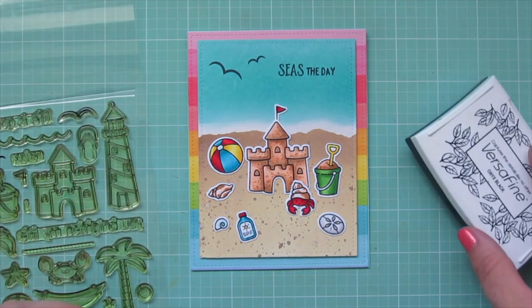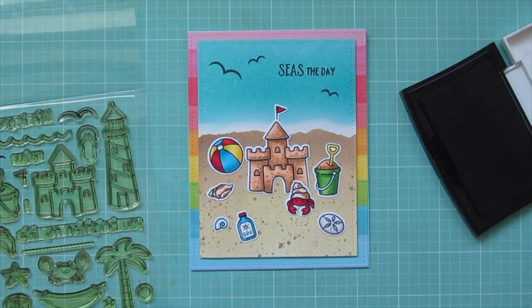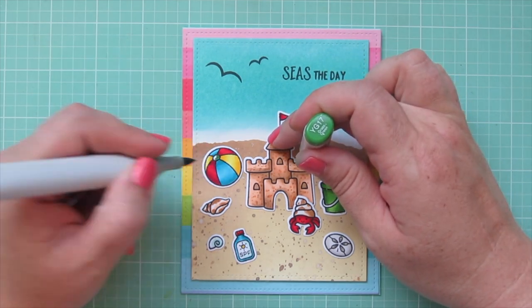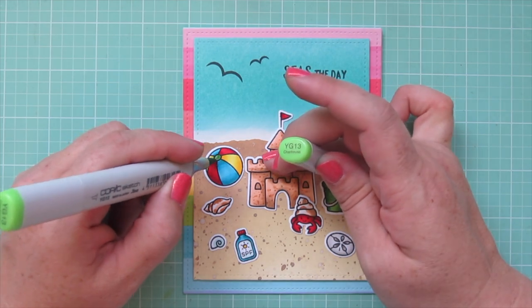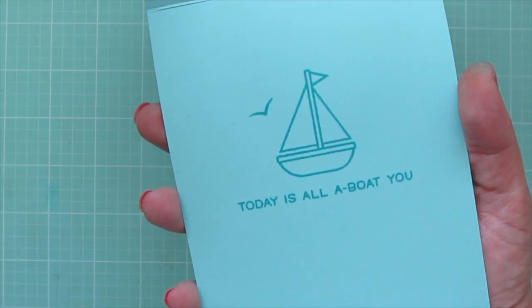The sky looked a little empty on the right side under the sentiment, so I stamped one more seagull silhouette. I also decided the card needed one more pop of green to pull in the sand pail, so I used YG17 and YG13 to color in the top of the beach ball. And that completes my card for today.